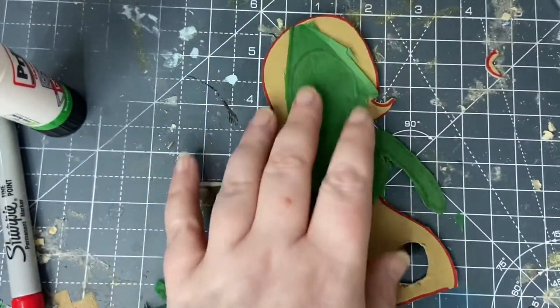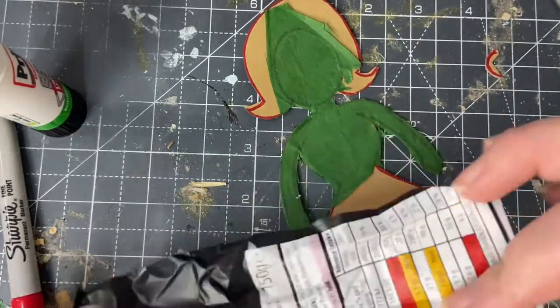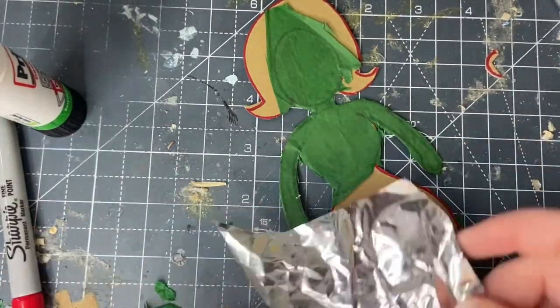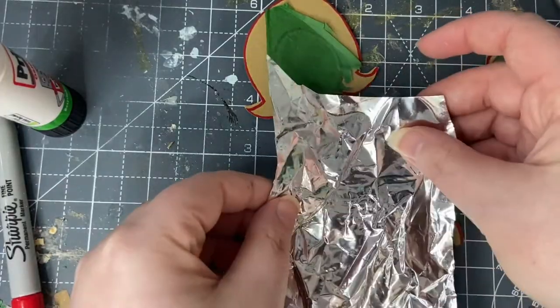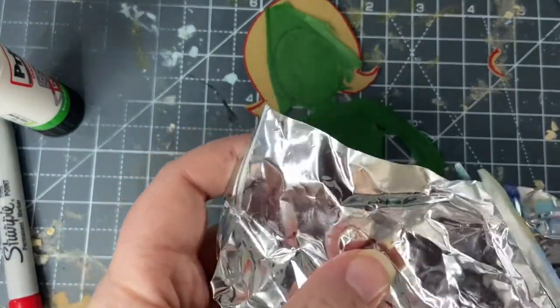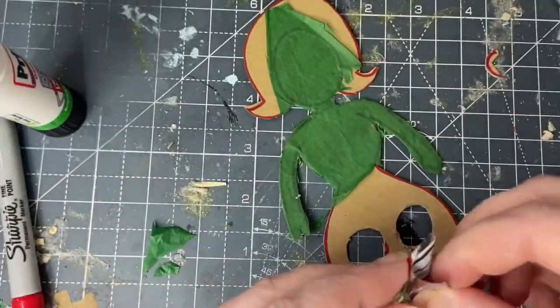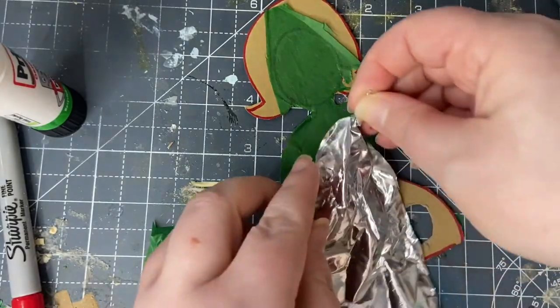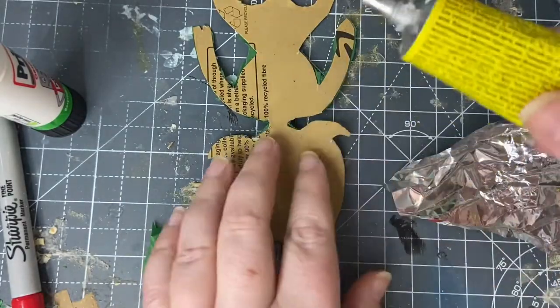Now you're ready to make the costume. This can be made out of literally anything — this is part of an old crisp packet. Move it around your figure and see where you think you want your outfit to lie. You can scrunch it, cut it, tie it with pieces of string — do whatever you want to create the desired shape. Here, I've gone for a one-shouldered number.